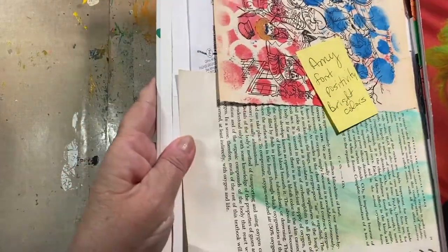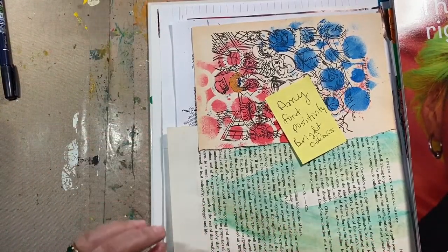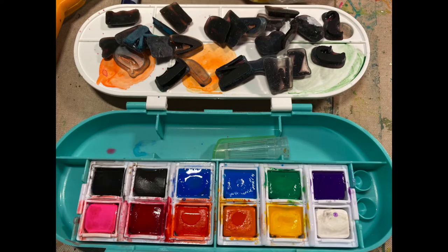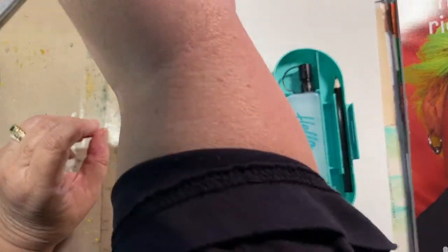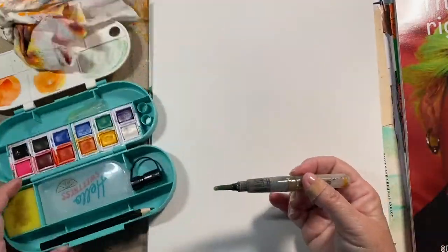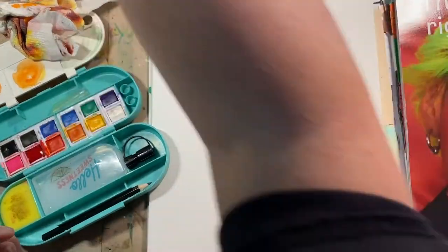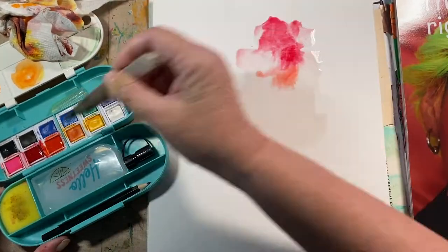I wondered when this lady might come up — Amy Tangerine! Here we go. Grab Amy's paints, grab Amy's stamps, and we're off to the races. So much fun. I immediately said rainbow even when I had this idea of making this book — Amy Tangerine will have a rainbow because she does rainbows all the time. I got out a piece of watercolor paper to put on top.